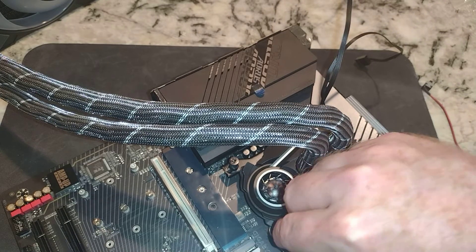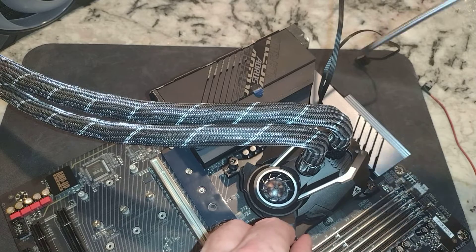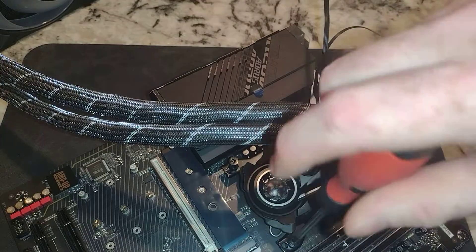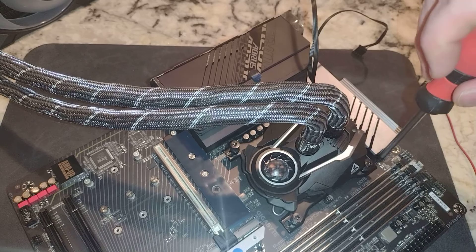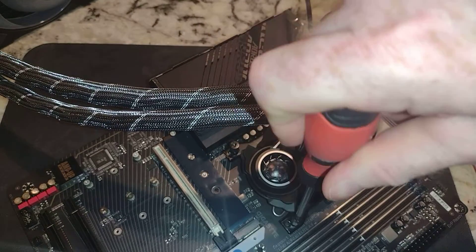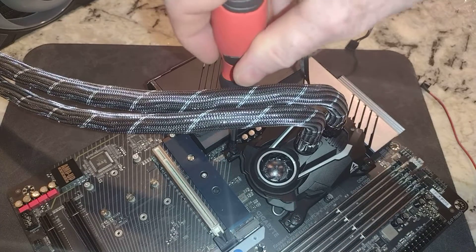And then this side — so we'll gradually tighten these down. It went diagonally and we'll get these closer to being down. We'll just go around in round circles. Looks like they're getting pretty tight. That one's done, that one's done, that one is done.